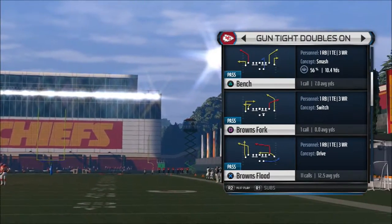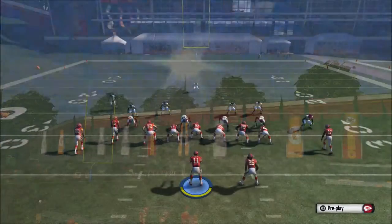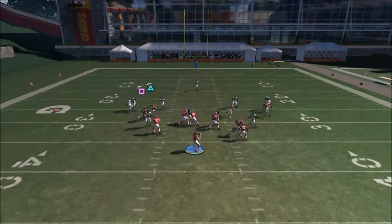We're going to choose another formation — Gun type — and the first play is going to be Bench. This is a pretty effective play and the setup is pretty simple. You're going to streak, circle, drag, square to the inside, and wiggle the triangle to the outside.